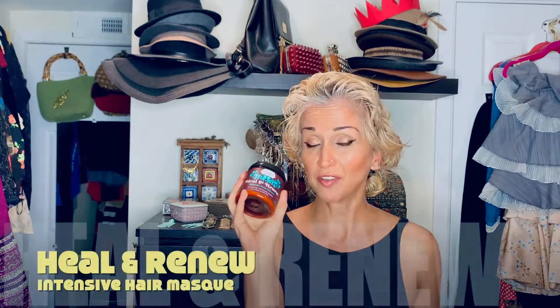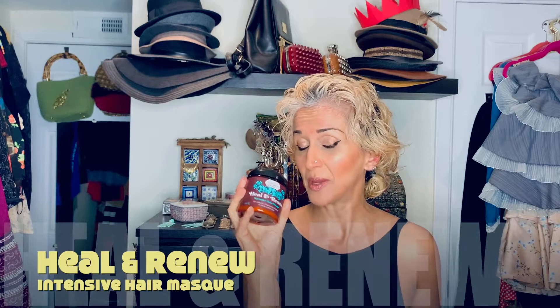I'm back. I reframed because it's been driving me crazy — I have not found the ideal lighting, location, or framing situation at all. But I digress. My hair has been washed, I got my protein treatment in, and I'm ready. I don't even know how I look — I feel like I look crazy. I'm ready for the Heal & Renew Intensive Hair Mask.